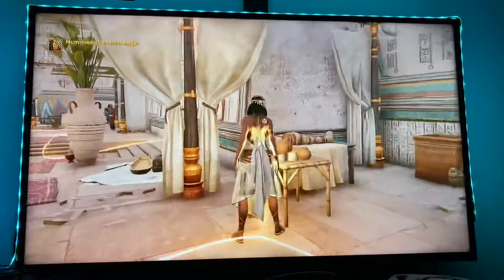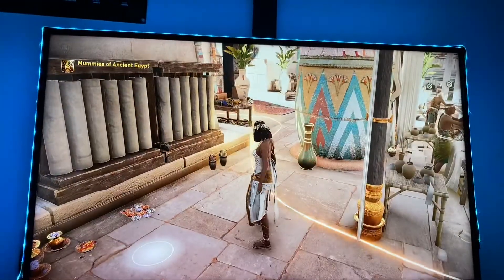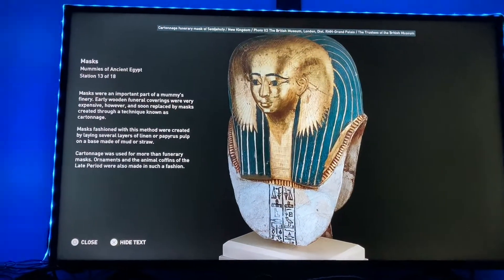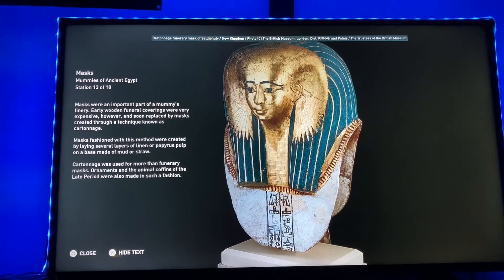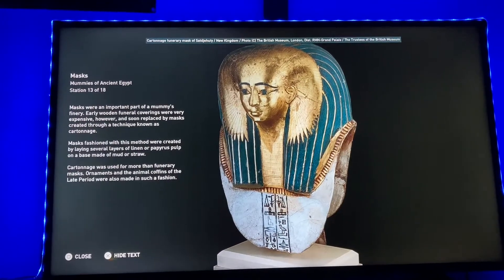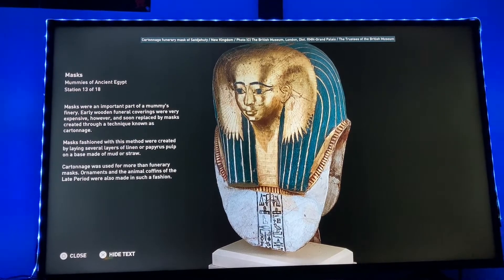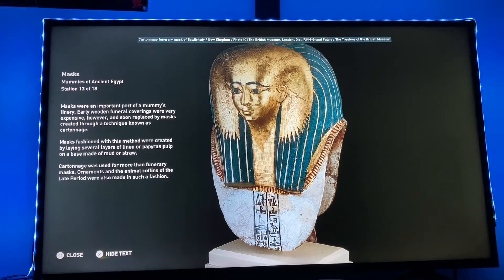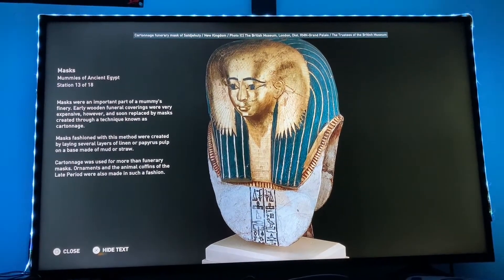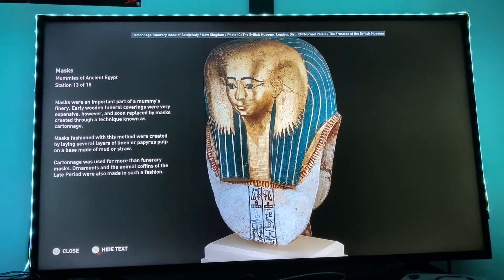The funerary mask is the most important part of a mummy's finery. Early wooden funeral coverings were very expensive, and were soon replaced by masks created through a technique known as cartonage. Masks fashioned with this method were created by laying several layers of linen or papyrus pulp on a base made of mud or straw. Cartonage was used for more than funerary masks — ornaments and the animal coffins of the late period were also made in such a fashion.